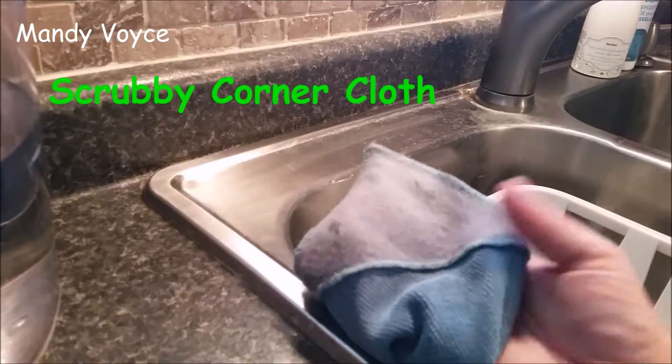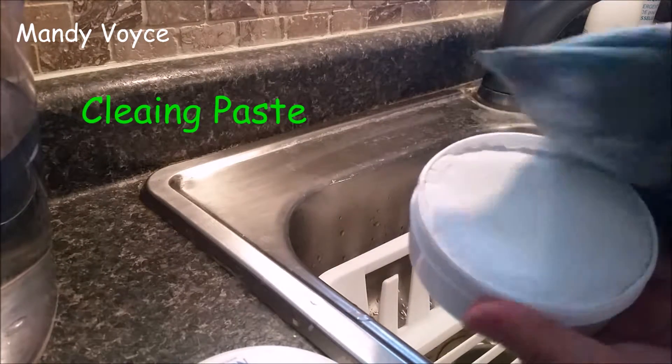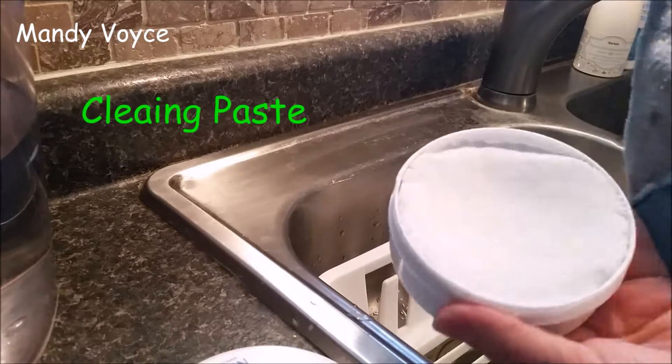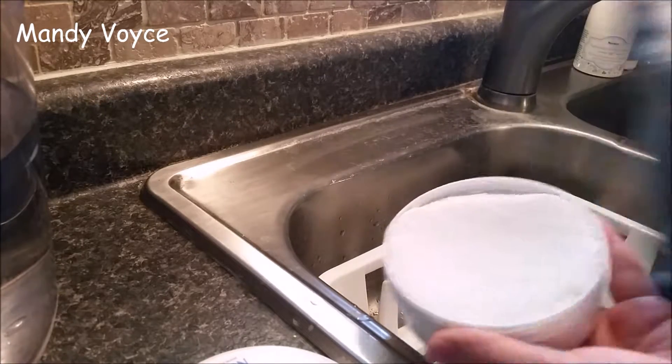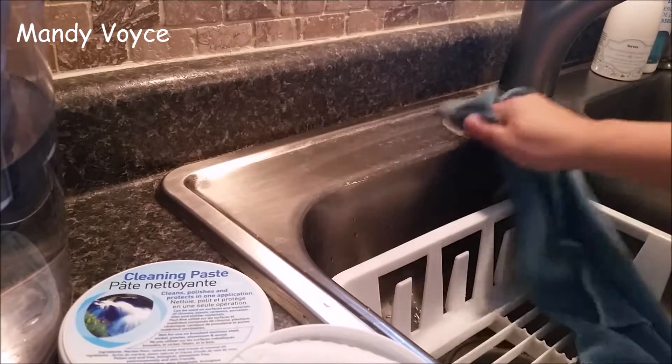I already have the scrubby corner cloth nice and wet. We have our cleaning paste — just want to rub a little bit on it. And we're just going to scrub.